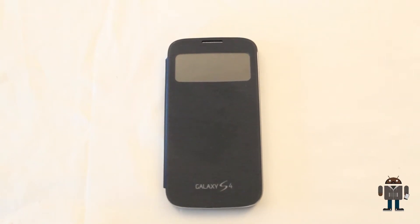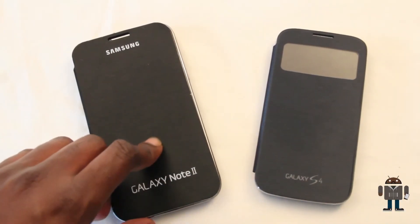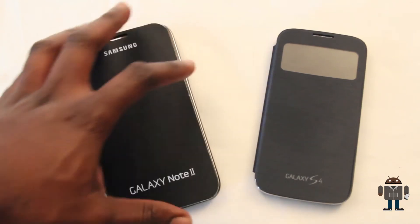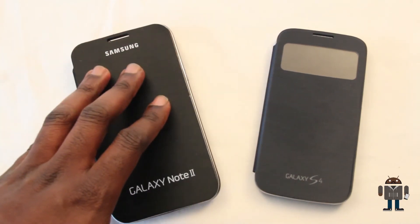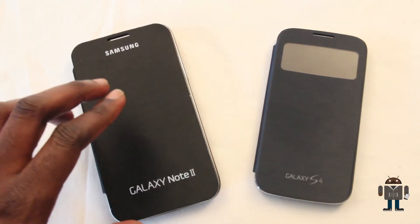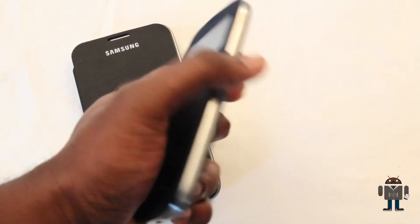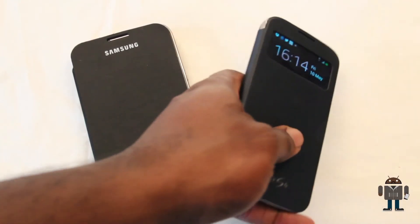This case costs an eye-watering £45 here in the UK, or a slightly more reasonable £30 on Amazon, but it's still quite expensive. To further quantify that, the case on the left here is not an original — it's a copy I picked up on eBay for about £5. £5 versus £30? I personally would rather have six of these. It is undoubtedly a better quality case, but six times better? I'm not too sure about that.